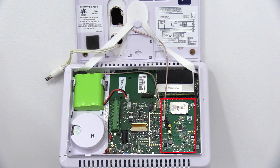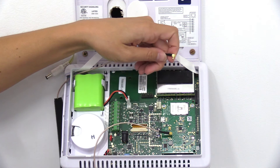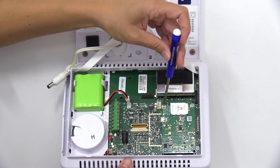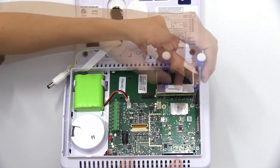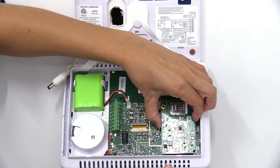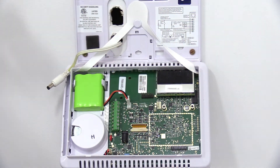Locate the current cell radio, and then you're going to want to remove the antennas. Next, unscrew and remove the two cell radio screws, and then pull the old cell radio module out carefully without bending the pins.